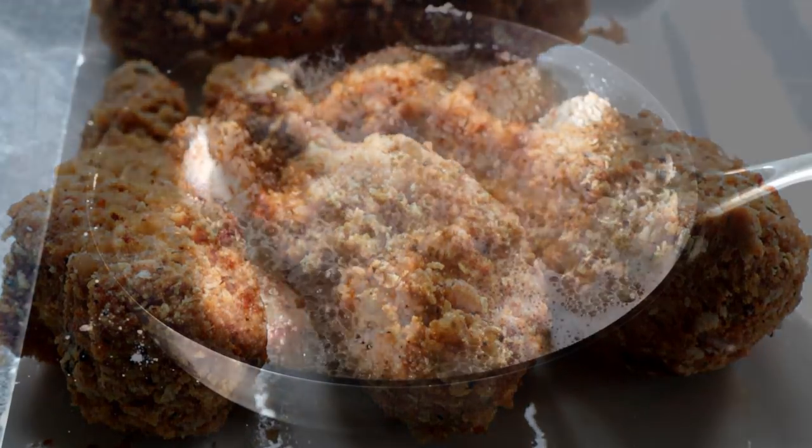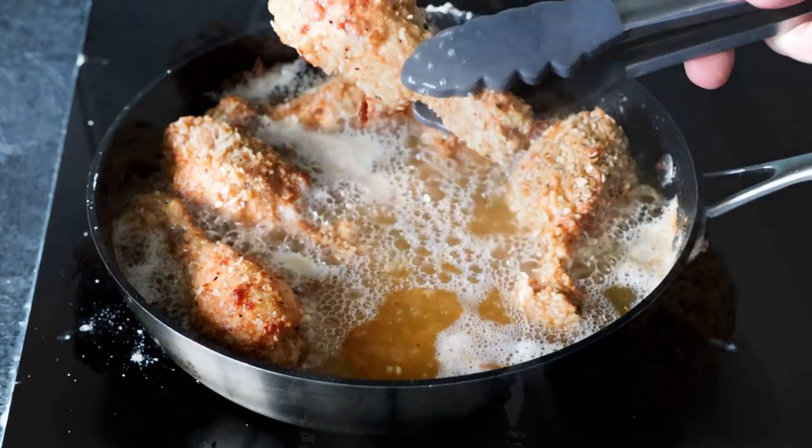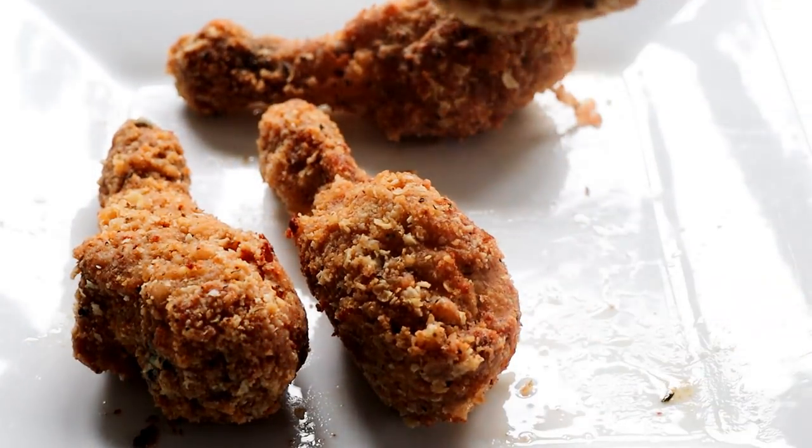Today I thought I'd make up some really tasty chicken drumsticks with a really nice coating — nice and crispy, real good flavours. So you've got to give these a go.